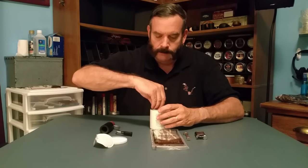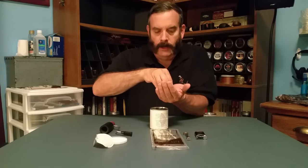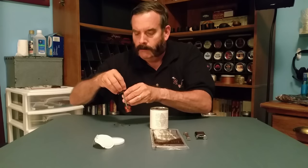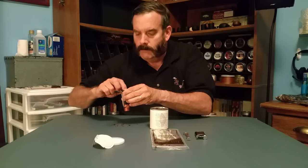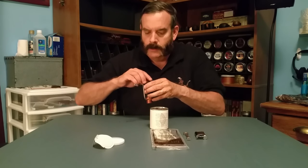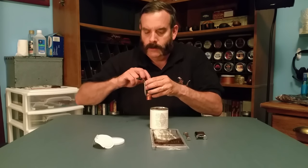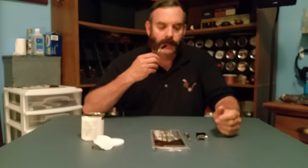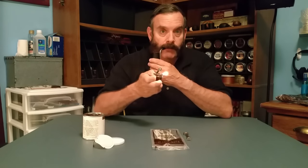Here we go — loading it up. Okay, we're all loaded. Let's see what my draw is. Good. Alright, here we go.